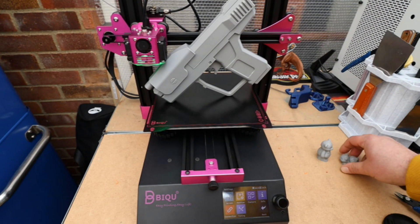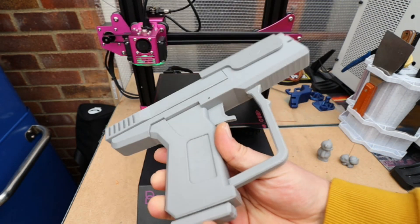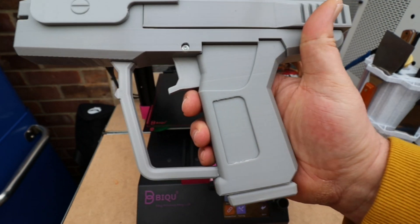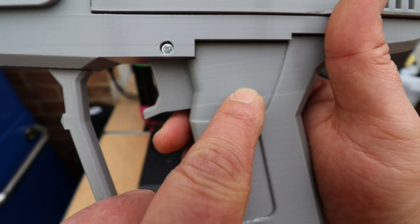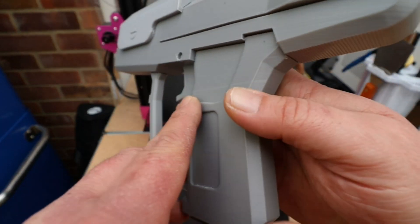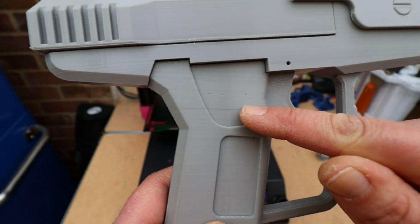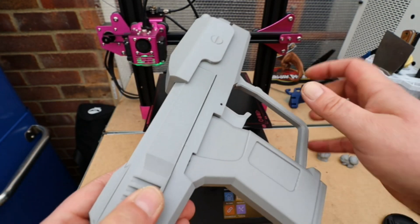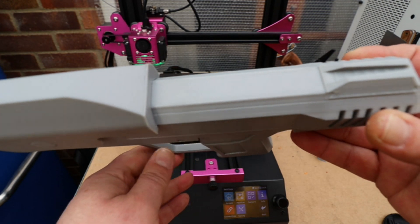Then finally I went all out and printed this — obviously not all in one go, this was printed in several parts — we have the pistol from Halo. There is a line visible here but that was due to me, not the printer. I had a slight issue which I'll explain shortly when we look over the printer, nothing major.